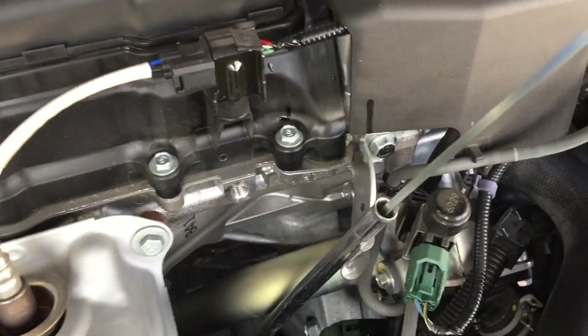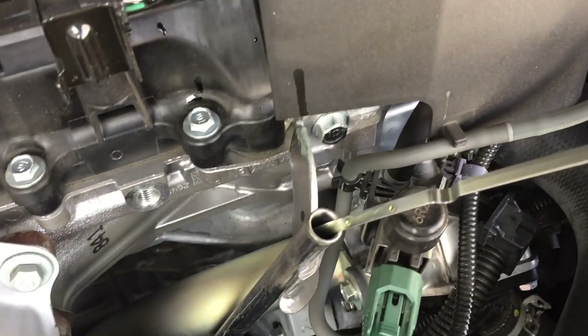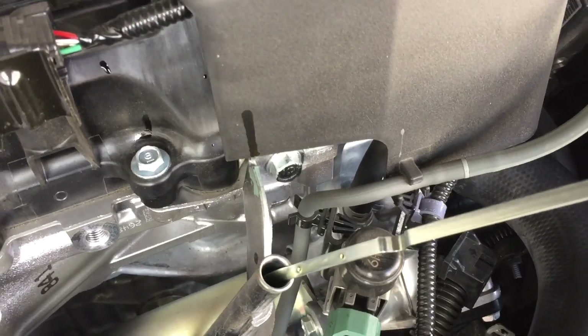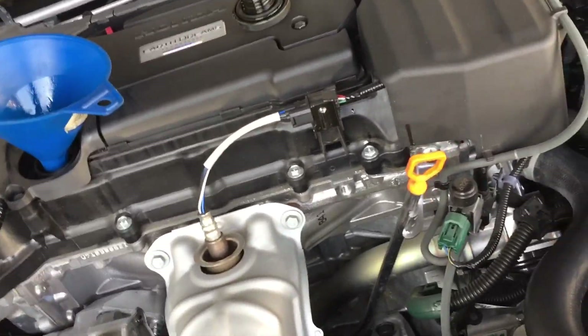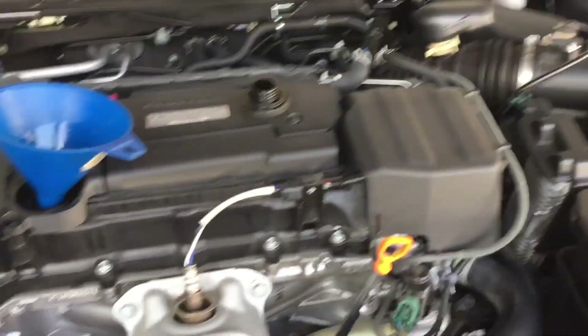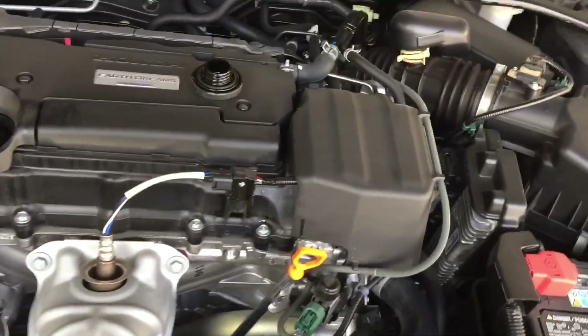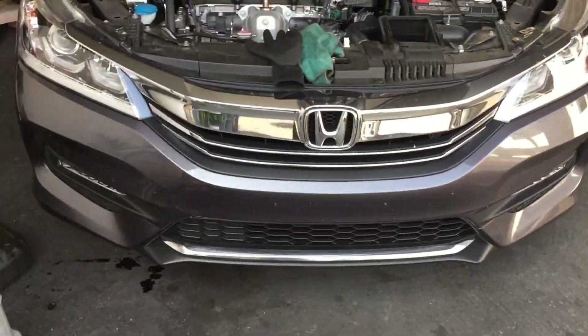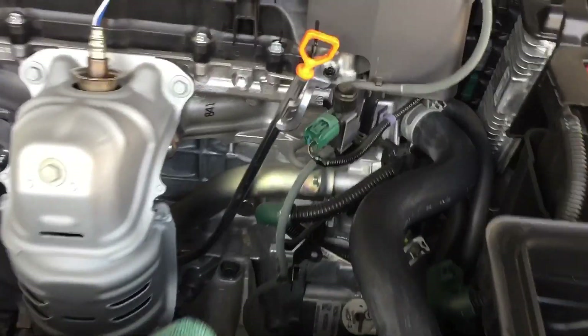Moment of truth — right at the dot, perfect. When I start her up the oil is going to cycle and drop just a tiny bit. Besides that, that's how you do an oil change on the 2017 Honda Accord Sport. Always use 0W-20 full synthetic — don't use anything else.